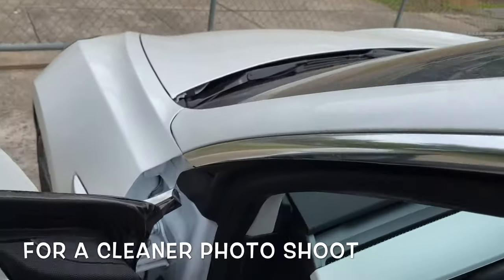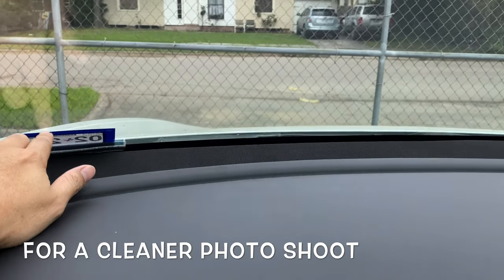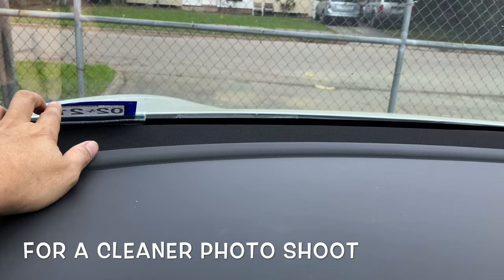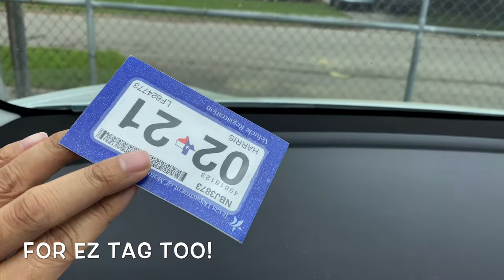Another cool thing about it is that if you want to take pictures of your car and you don't like that sticker showing, you can just grab it. See how easy it comes off — I've stuck it on so many times — and you get to keep on reapplying it.